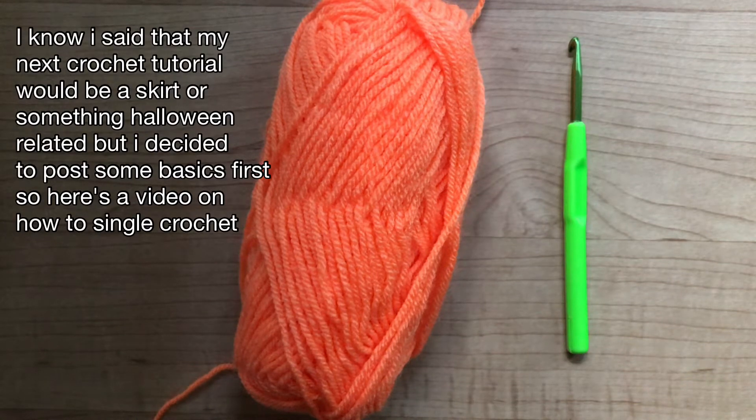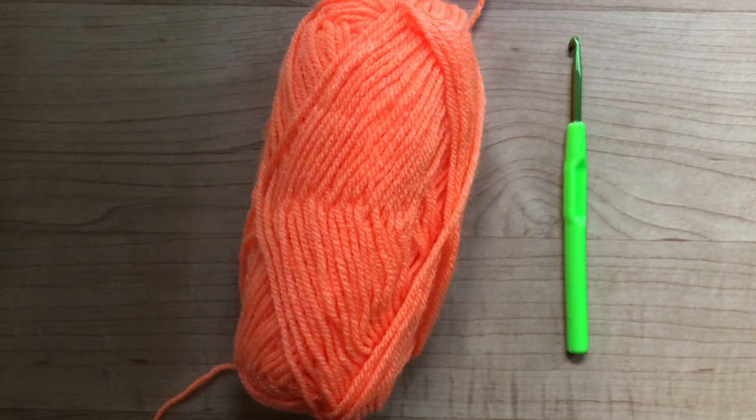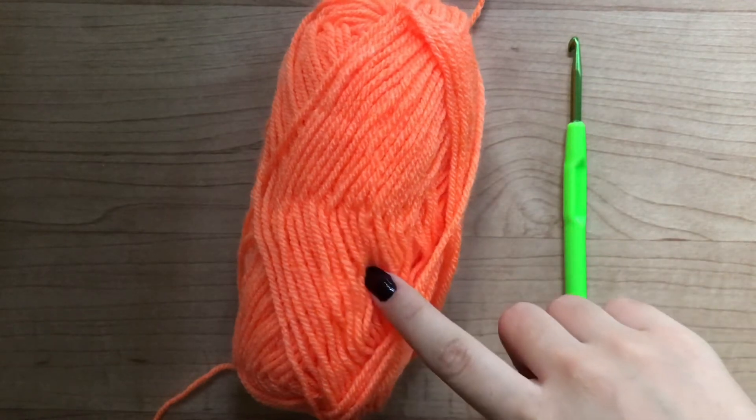Hi everyone! This is a video on how to single crochet. All you need is a hook and a yarn. Let's begin.